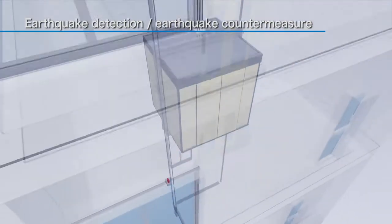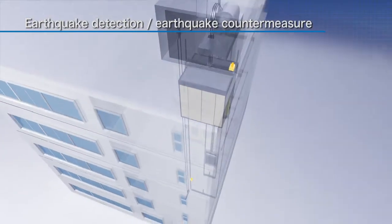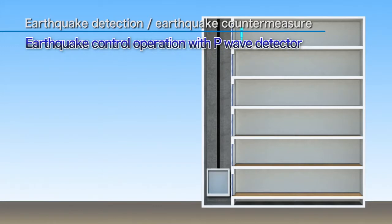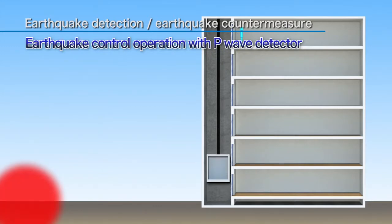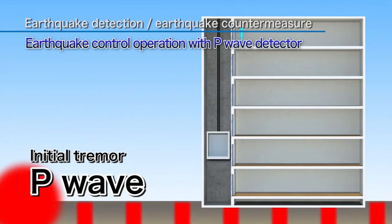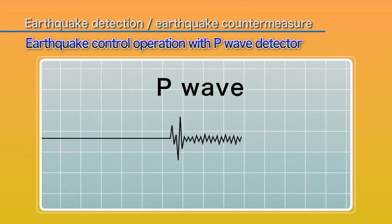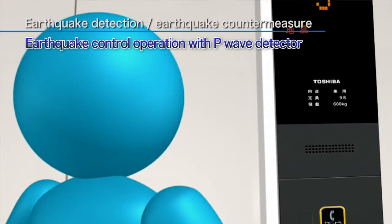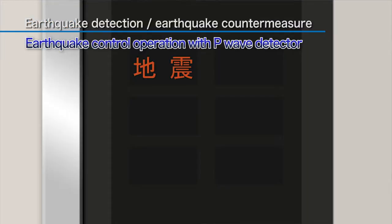Elevator shafts have earthquake detectors to safely stop elevators in the event of an earthquake. The installation of earthquake control operation devices using P-wave detectors has recently become mandatory in new elevators. These detect minor initial tremors and stop elevators at the nearest floor. Please watch your step when leaving the elevator.